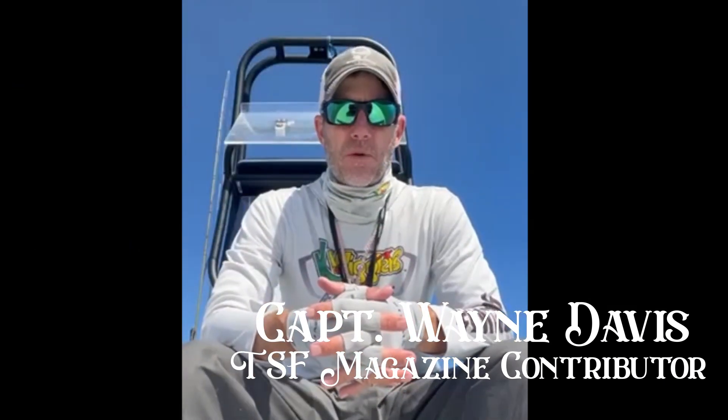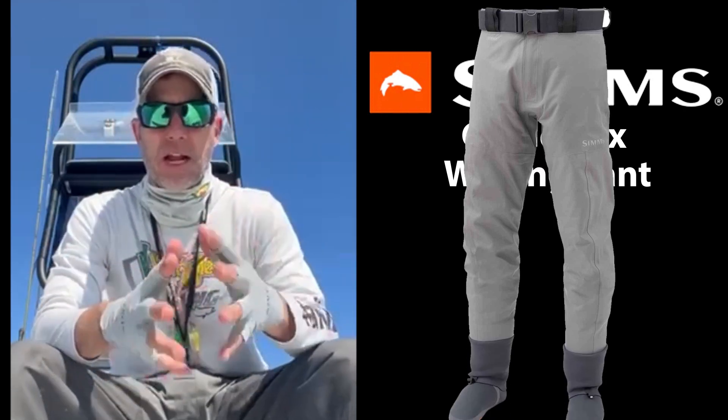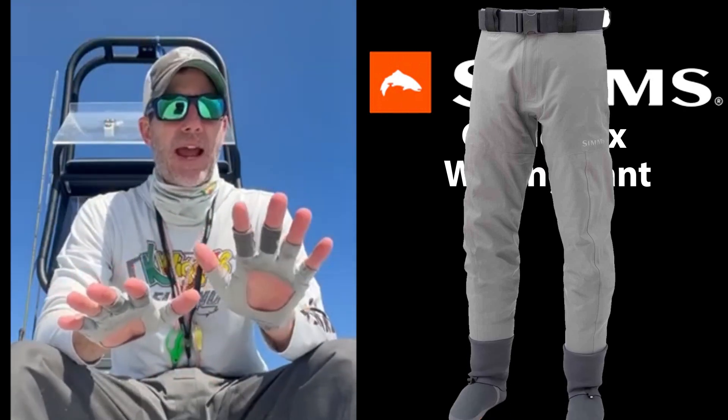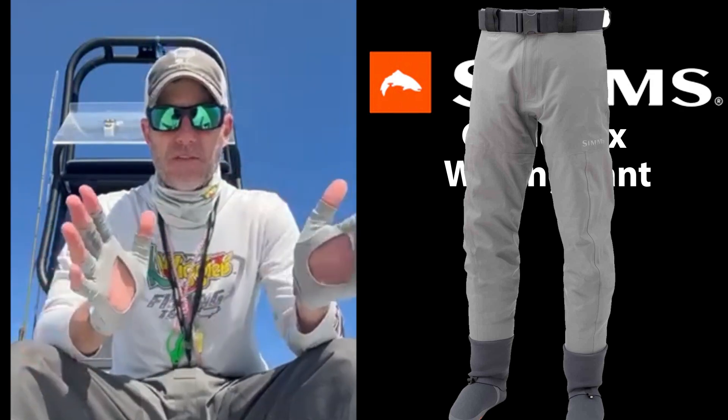Hey folks, Wayne Davis here with Texas Saltwater Fishing Magazine. I want to touch this month on the Simms G3 Gore-Tex wading pant. As you know, the Port Mansfield area, the lower Laguna Madre, is extremely shallow — average depth less than three feet. We have 275 square miles of it, plus or minus.